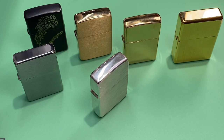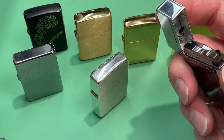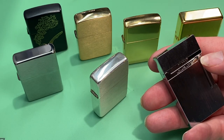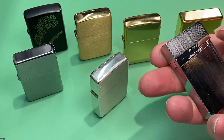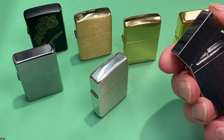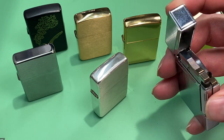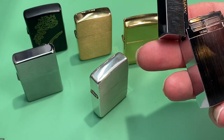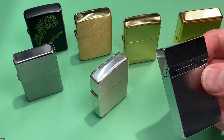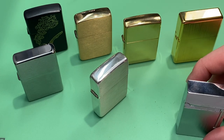Moving on to another Chinese knockoff — also under the Zorro name — this is a homage of the S.T. Dupont lighter. It doesn't have a very strong ping, but it does kind of have that legendary ping of the S.T. Dupont. This one is a lighter fluid version. It works great and I can't complain — another $15 lighter off AliExpress, and it works every single time. It's very heavy and well-made.